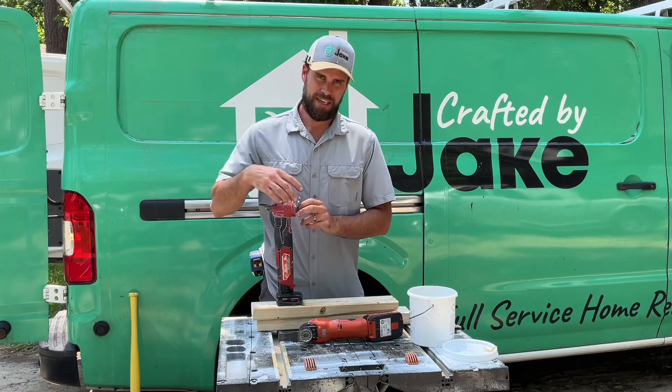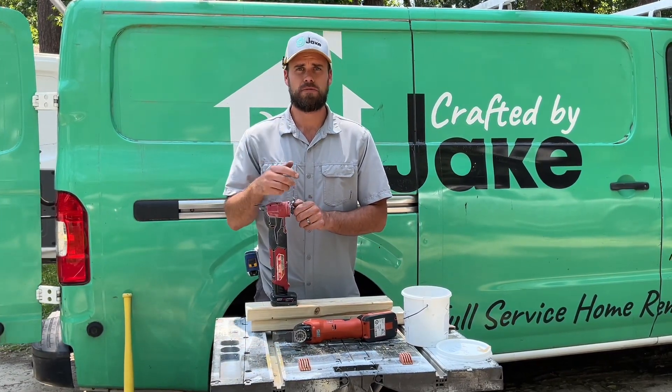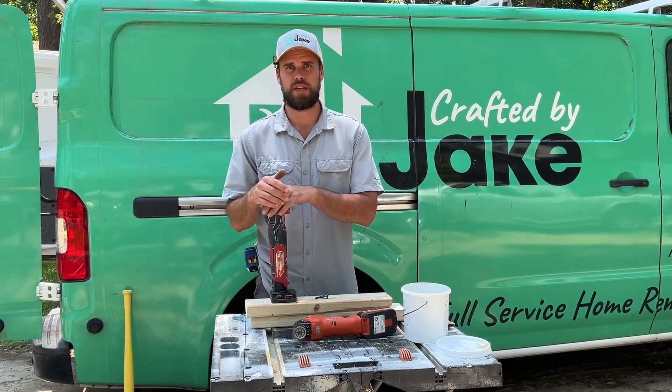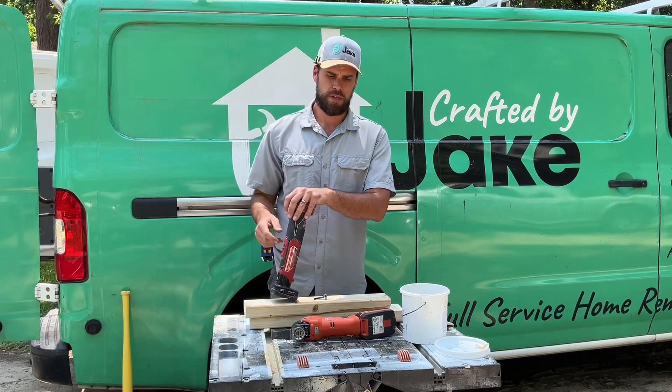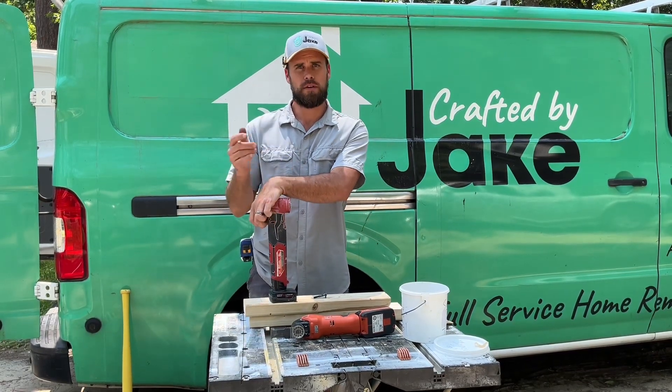Anyway, don't mean to carry on — thank you all very much for watching. Liking and subscribing does genuinely help us out a lot. I'm not a big liker-and-subscriber person myself, but if you wouldn't mind doing that for us, it would be appreciated. And always comment — let us know what you want to see. Most of my lineup is Milwaukee, but we'll get some other things going too. Thank you.